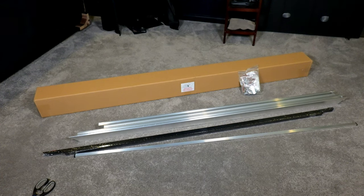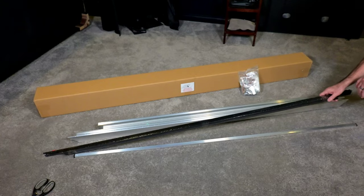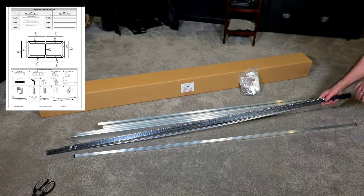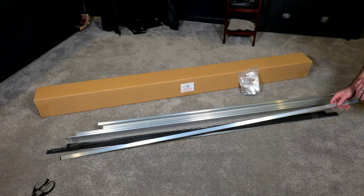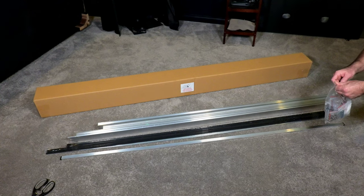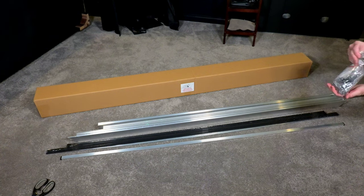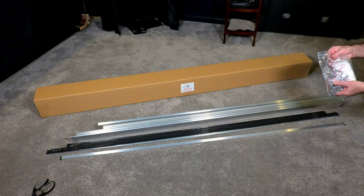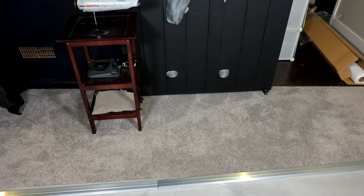All the pieces are laid out. The main box is obviously the screen itself. You have the aluminum frame, the exterior frame — this is the trim that gives it that black finish, which looks very cool. You have the center brace that gives support in the middle of the frame, and then of course the bag of goodies with all the springs, screws, L-brackets — everything you need to build the screen.